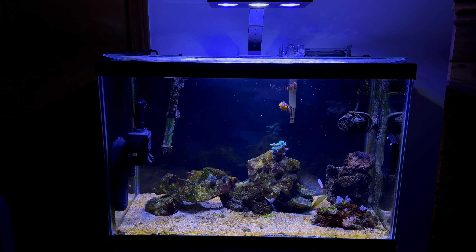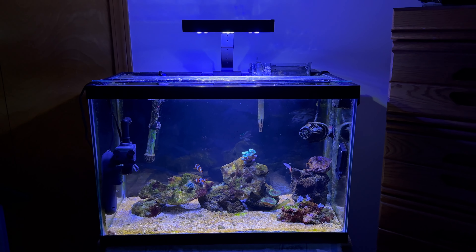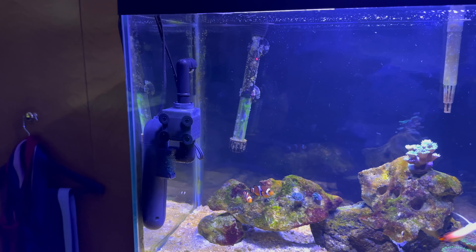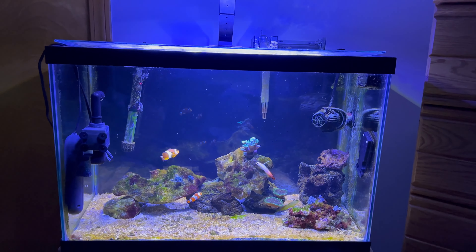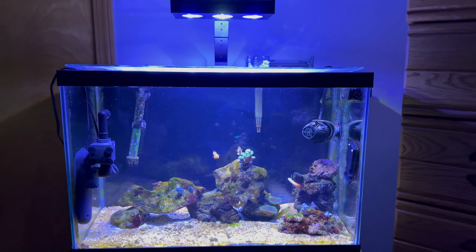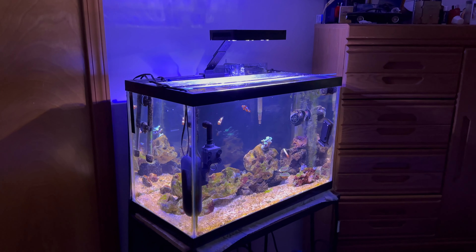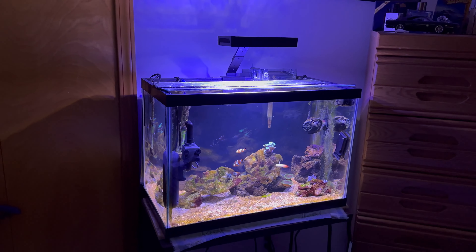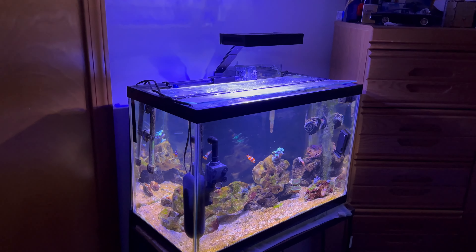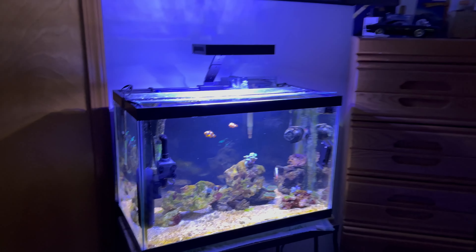So what am I doing to fight the dinos? I have the UV sterilizer on here — the Green Killing Machine, I think it's like 50 gallons per hour. I noticed that this particular type of dinos seems to go waterborne when the lights turn off. When I wake up in the morning and the lights have been off for a while, the tank appears clean. But when I come back from work and the lights come on, all the dinos come back to the sand bed. So I went ahead and got a UV sterilizer to clean the water column, and I also started feeding extra to try to get my nutrients up.